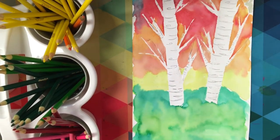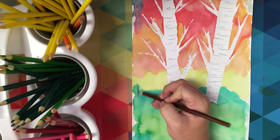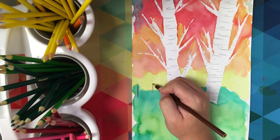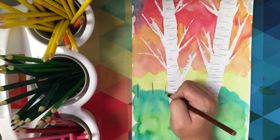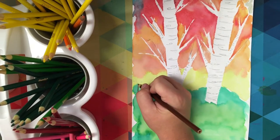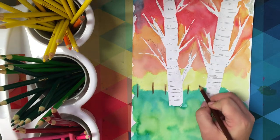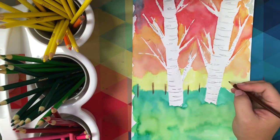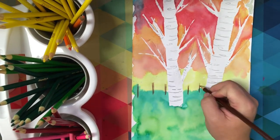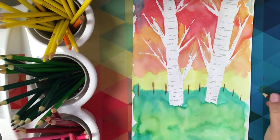Now you can decide what other elements and details you want to add to your landscape. I'm going to add just a little fence right along my horizon line that I created at the very beginning. A fence is pretty simple — just some straight lines connected by horizontal lines all the way across the horizon line. You could create a path, you could have leaves falling. All of those details are things you can add to make your artwork even more extraordinary.